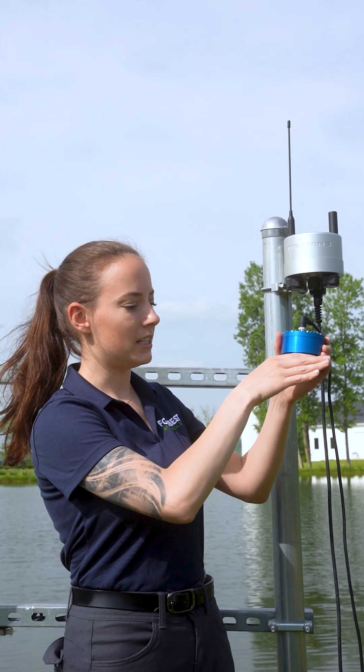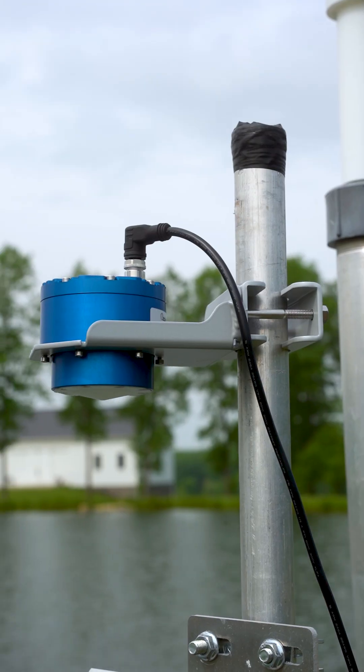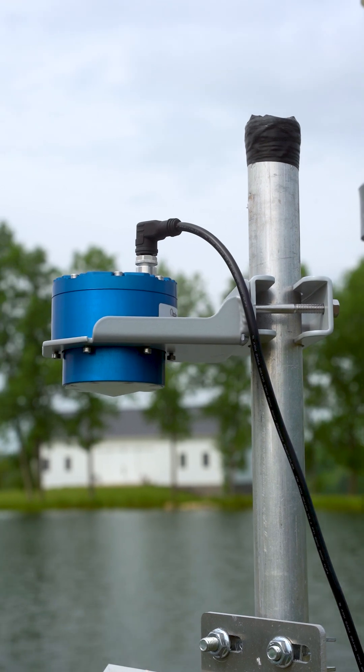Pair the Geolux LX80 non-contact level sensor with the Nexen's X3 data logger for quick, easy, and reliable non-contact measurements.